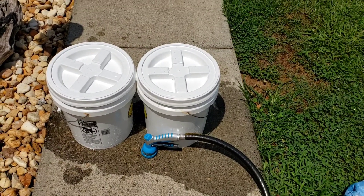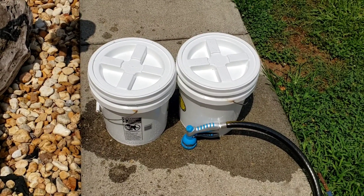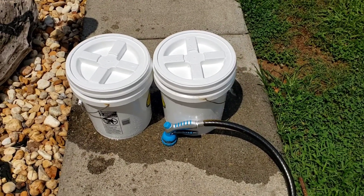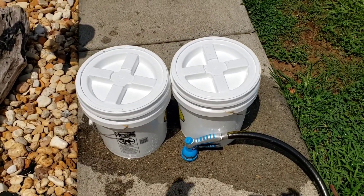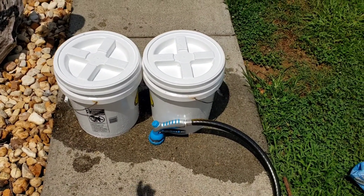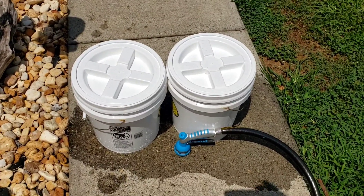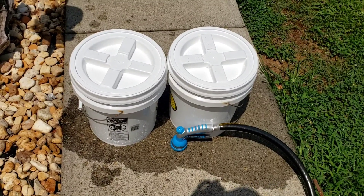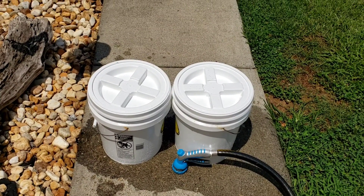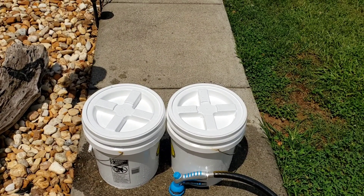Anytime you heat something you can degrade it, so in my opinion you shouldn't put it on the stove — but if you do, use very low heat. With this method you don't have to heat it at all. No tools — you don't need a drill with a paint stirrer. Just spray it with water, put the lid on, and by morning it's ready to go. You can also do this in a small volume: fill a gallon jug halfway with sugar, halfway with water, shake it up real good, set it on the counter, and by morning it's ready to go.